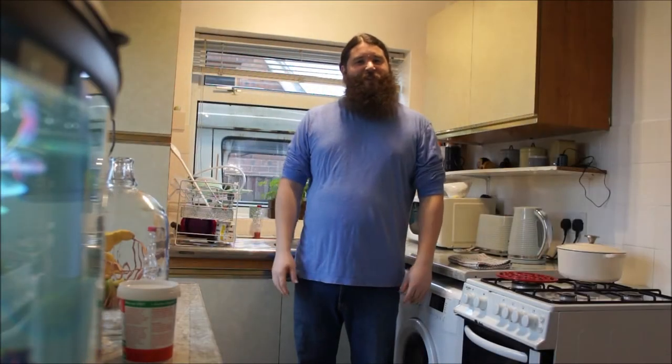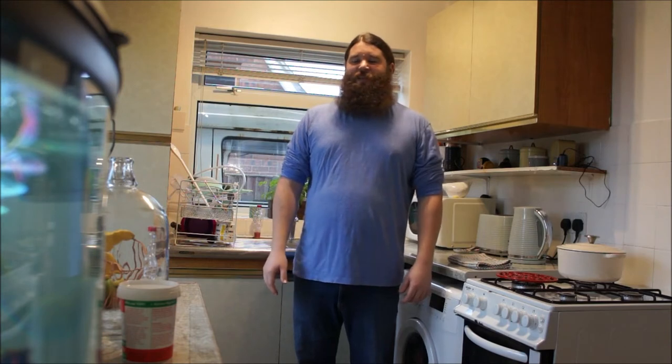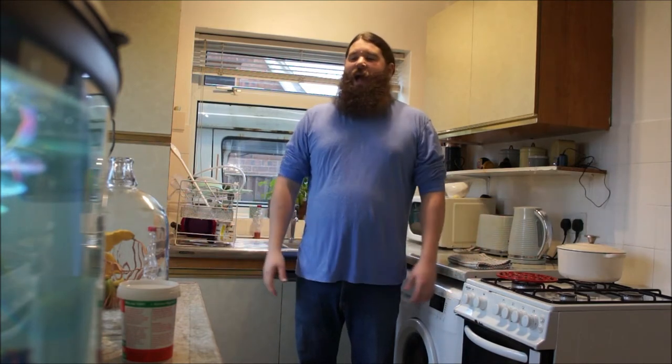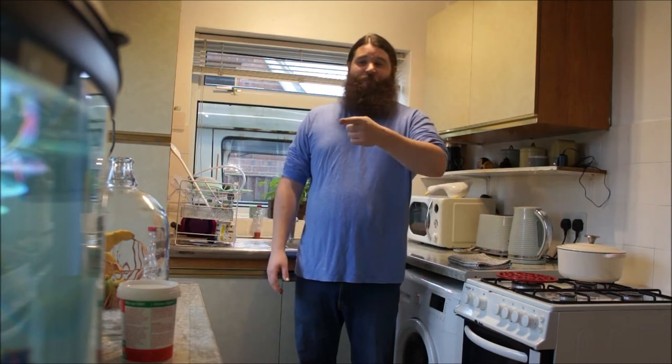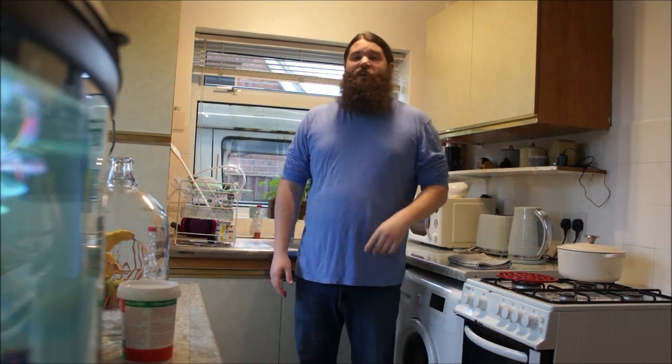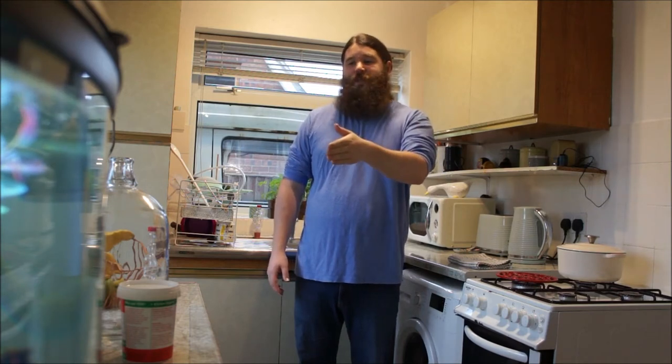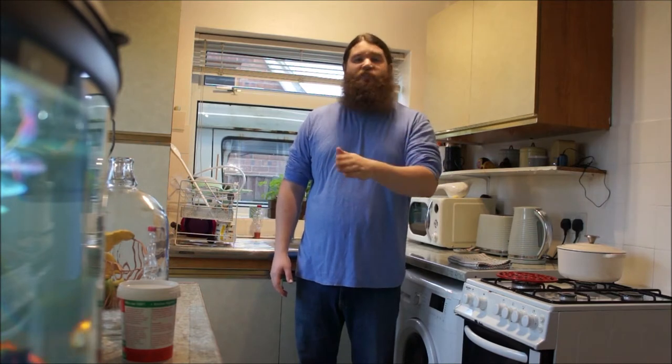Hi guys, welcome back to Hairy John's YouTube channel and Hairy John's kitchen. Today is part two of the Hairy John makes cider video, and I'm going to go through briefly all the equipment you're going to need to take the gallon of cider out of primary fermentation and put it into secondary fermentation, which is into a demijohn.